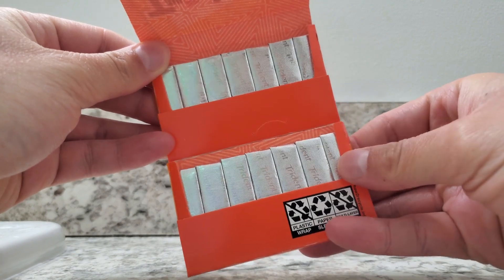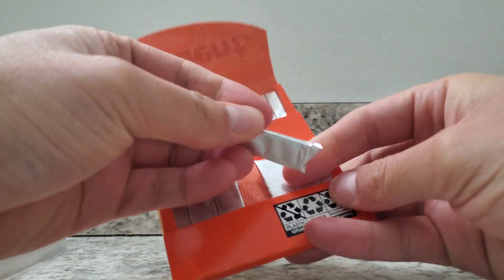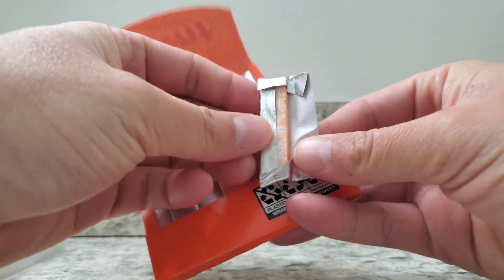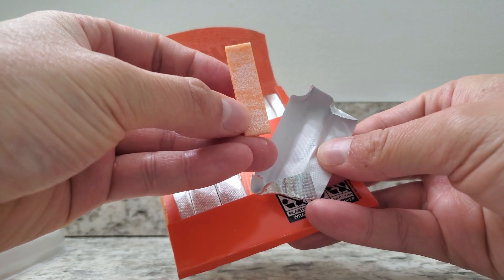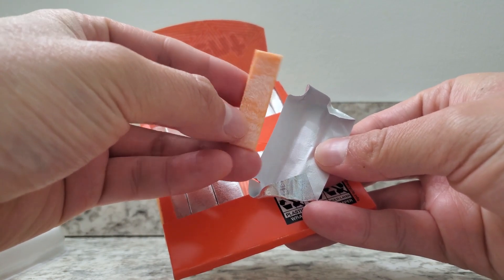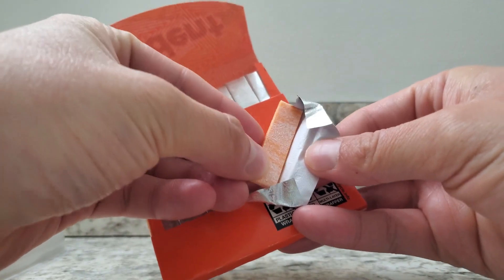But this is what the inside of the package looks like. I'm going to take out a gum for you and show you the overall look. It definitely matches the orange packaging — like the orange gum stick definitely matches.